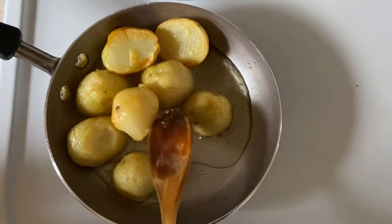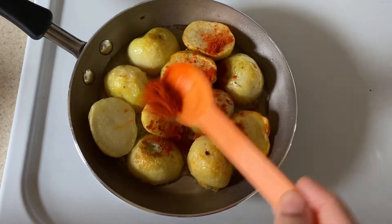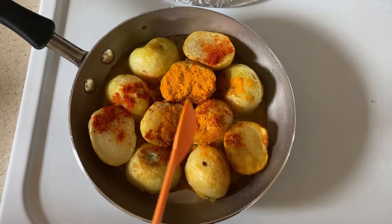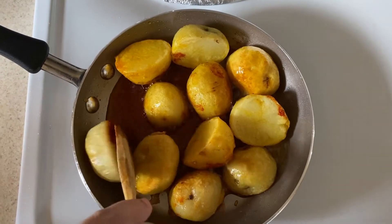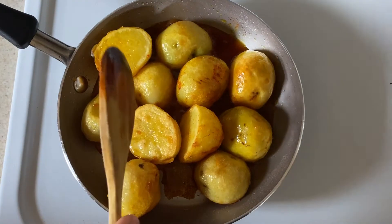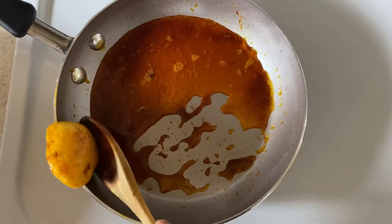Now we will fry the potatoes in half. Mix the potatoes and put them in a plate on the meat. On the other hand,